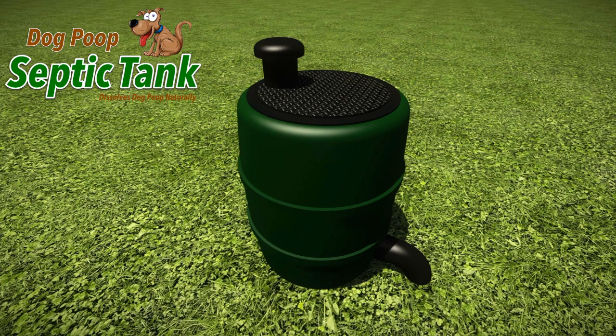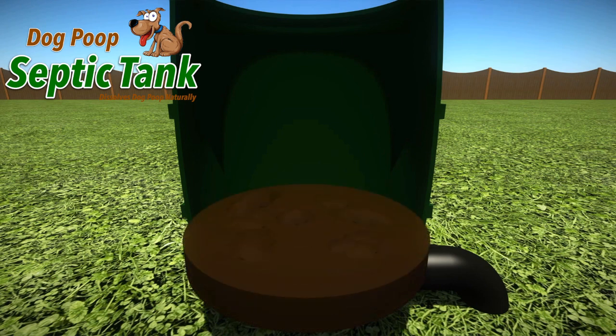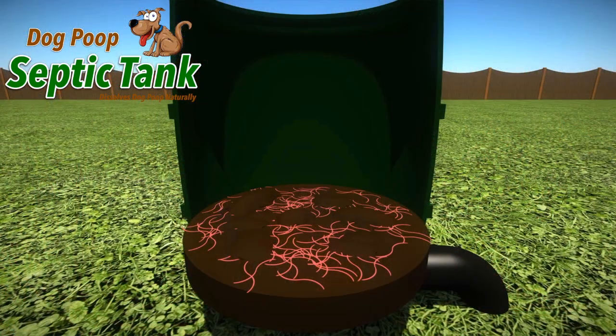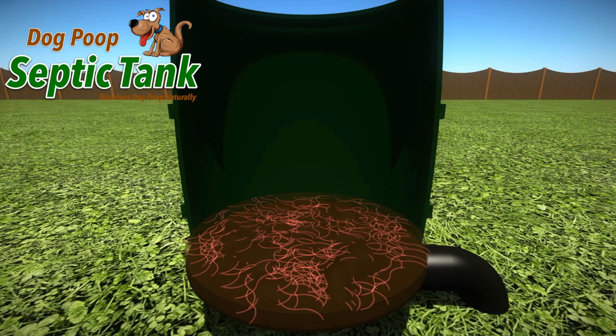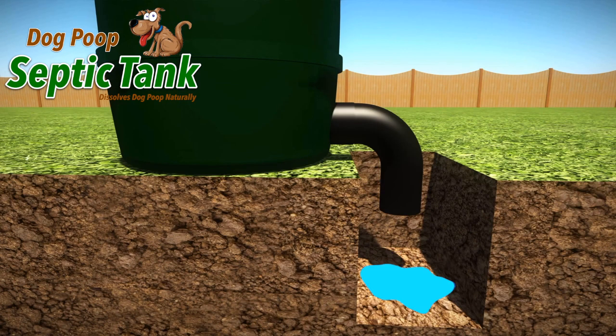So how does it work? Just remove the lid and put the dog poop into it. As soon as the dog poop lands on the special shelf, organic worms and bacteria start to eat and digest all the solid dog poop. In turn, the worms poop out clean organic liquid fertilizer that drains out and soaks away into your soil.